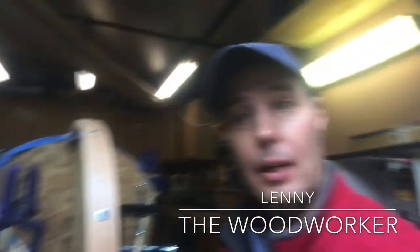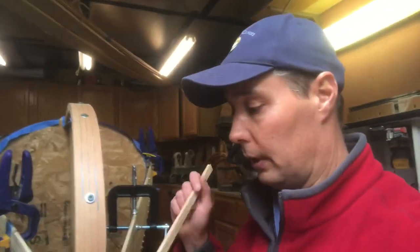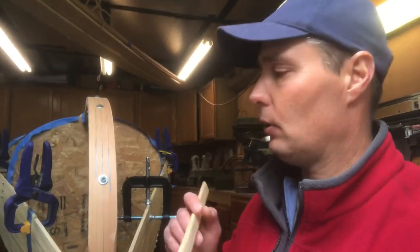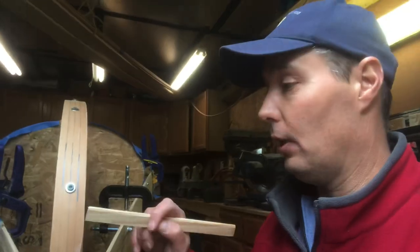Hi, how's everybody doing today? I'm Lenny the woodworker and we're on to the next step in building your own strip canoe. In the last video I had you steam bend and glue up the inner and outer stem.